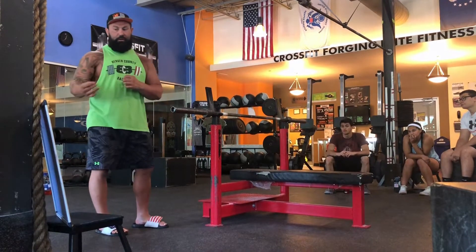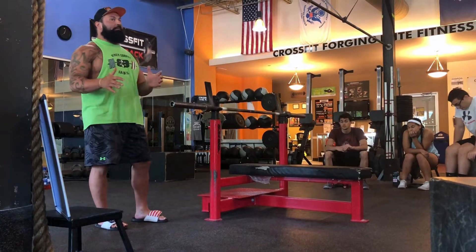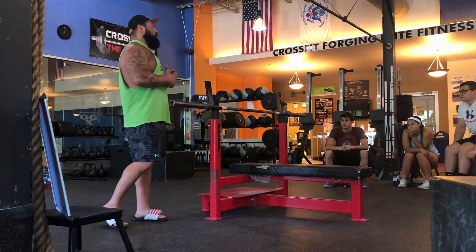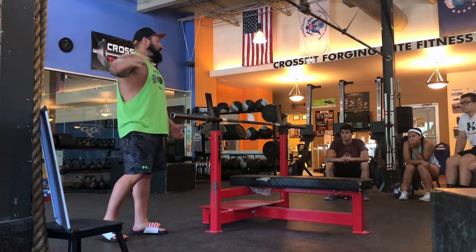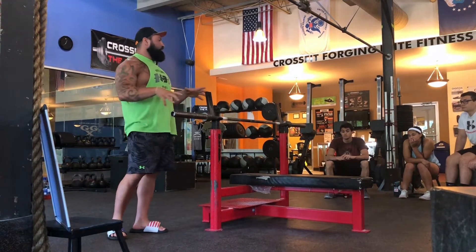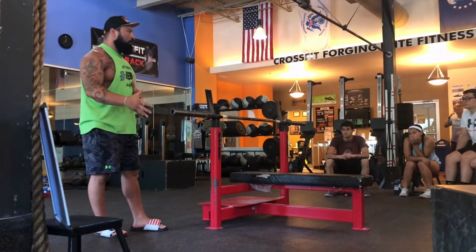I'm going to show you little things that can be applied to everybody, whether or not you set up like me, whether or not you set up like Joe Schmo over there, or whether you set up like Josh. None of that matters, but there are certain things that you need to do in order to be successful when you bench.